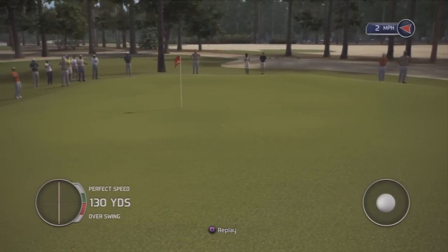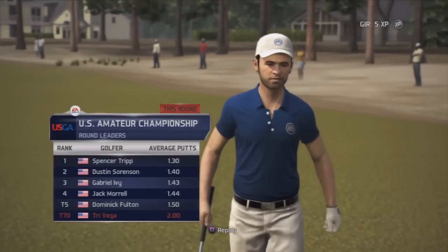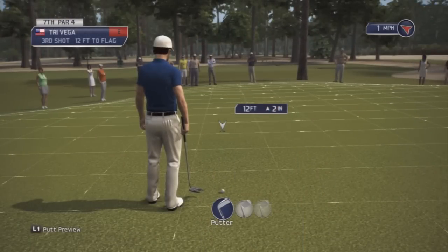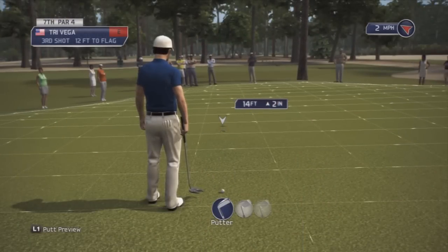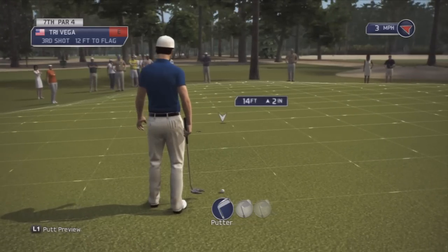Oh, dang. You always think you're going to spin one way and then it spins the complete opposite way at the last second. Oh geez. Up two inches, so I'm going to go like here. Probably like that, and then major spinning.